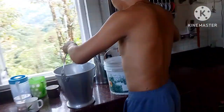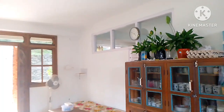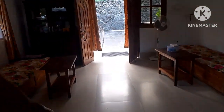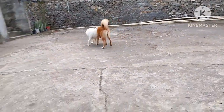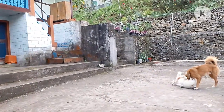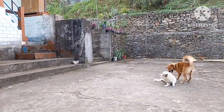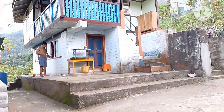Look at that! It's too hot! It's too hot in the hot water. I am not going to go to the house. I am going to get out of here.